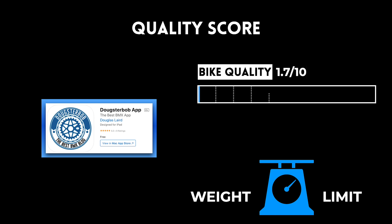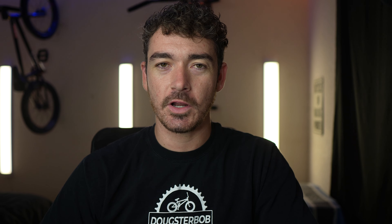Let's talk about how this bike scored in quality compared to other bikes and its weight limit. This information comes from the Dougsterbob app, which takes all the bike's information and outputs a quality score, riding style scores, weight limit, and more — available on the Apple App Store or Google Play Store. The Kink Launch has a quality score of 1.7 out of 10, making it a fairly low quality BMX bike. Because of that, I wouldn't recommend it for anyone who weighs over 130 pounds, as heavier riders will stress out the weaker components and the bike won't last very long.